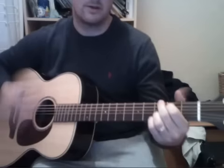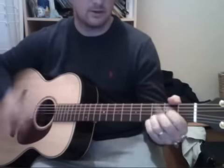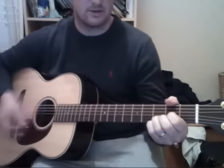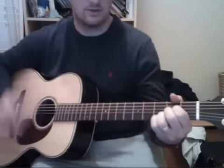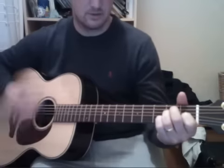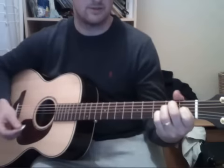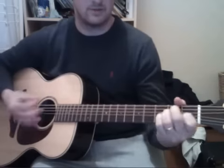And then a D sus 4, back down to D again, and then on the third time you go G, A.